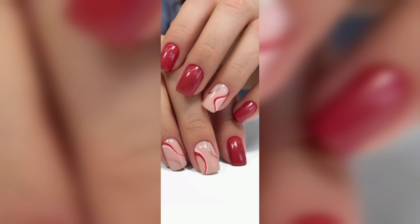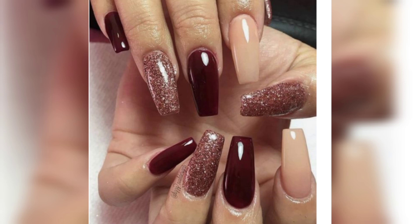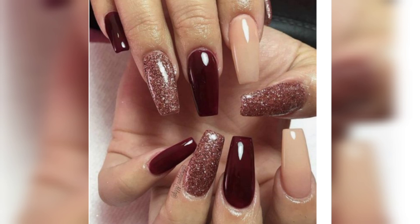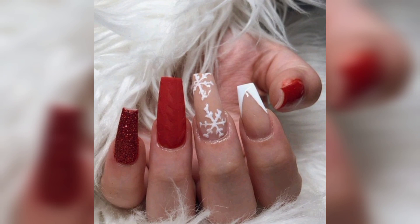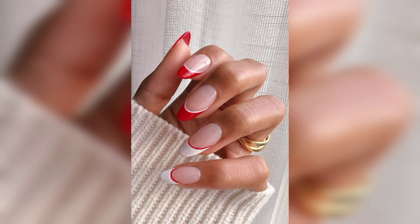We love how this baby red nail art employs two shades to contrast with white and peach. A professional manicurist will have no problem recreating them, but if you don't have the time or money to book a visit, know that you can recreate that exact nail look yourself.